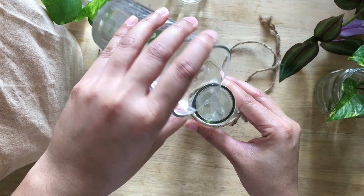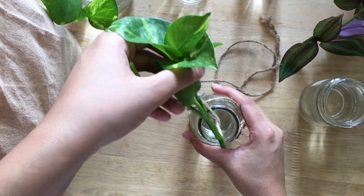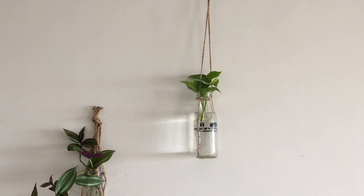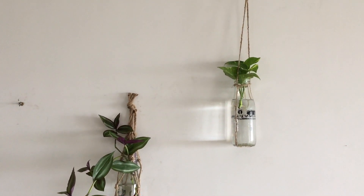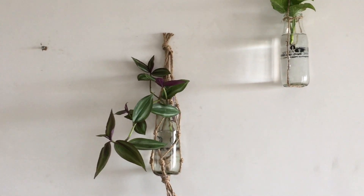Add some water to the bottles and some cuttings. We are using pothos and wandering jew here, and our hanging bottles in two different ways are ready. If you liked this video then give it a thumbs up and subscribe. Thanks for watching!